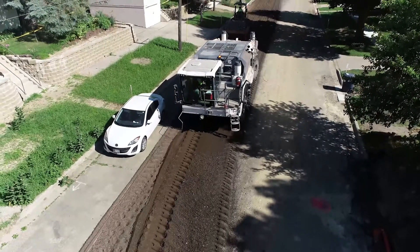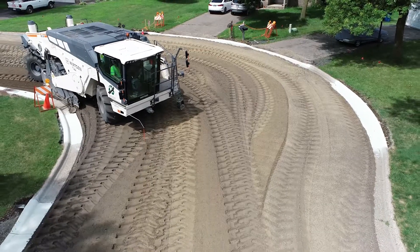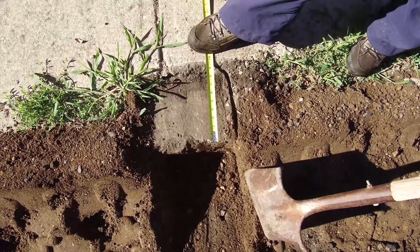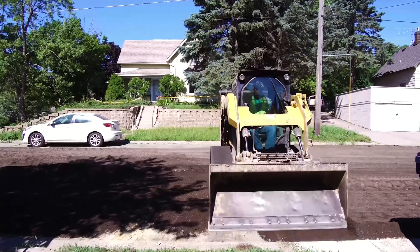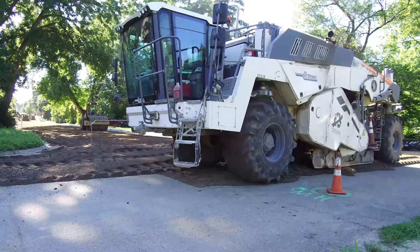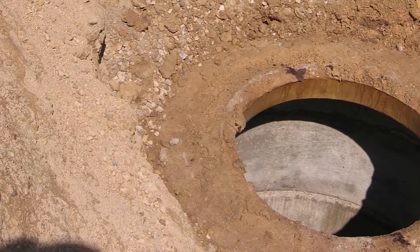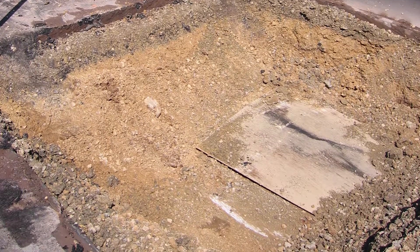There are some challenges in doing FDR within an urban area. One specific challenge is the need to work along the curb. Skilled operators can skim along the gutter within an inch of the curb's edge. Skid steers are then used to blend the materials in the hard-to-reach areas along the curb and around utilities. Reclaimers can navigate around manholes and water valves, or castings can be removed before reclamation with the foundations lowered and temporarily plated.